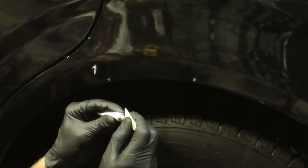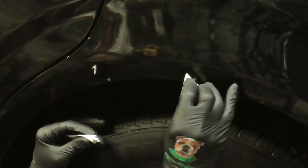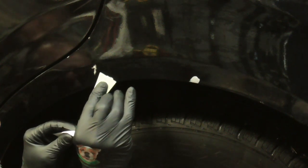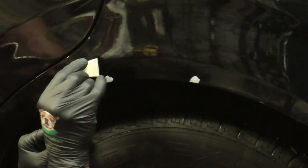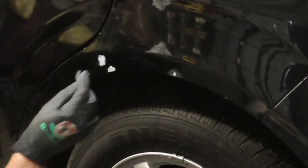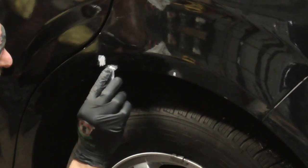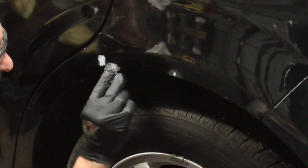Then we'll fill these in a little bit with some putty. They did provide some sandpaper in the putty kit so we'll use that — I think it's around maybe 400 grit or something like that — and I just have it folded in half.